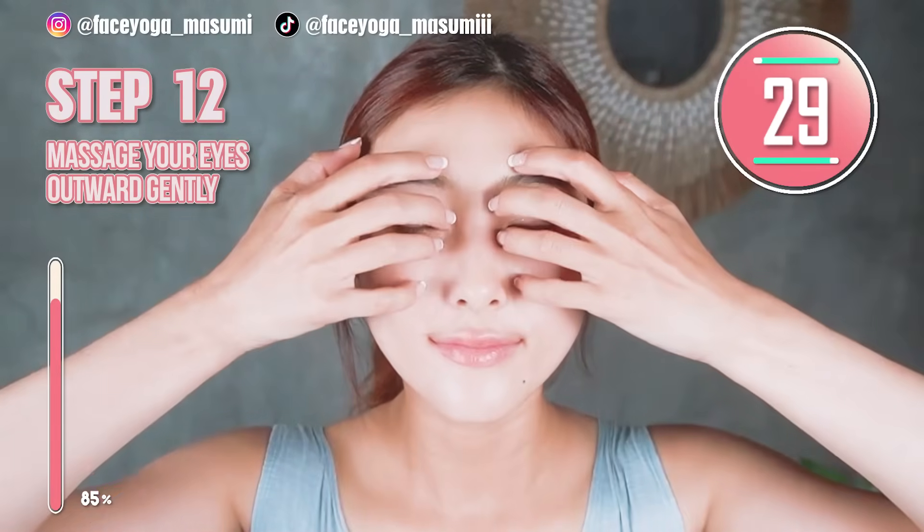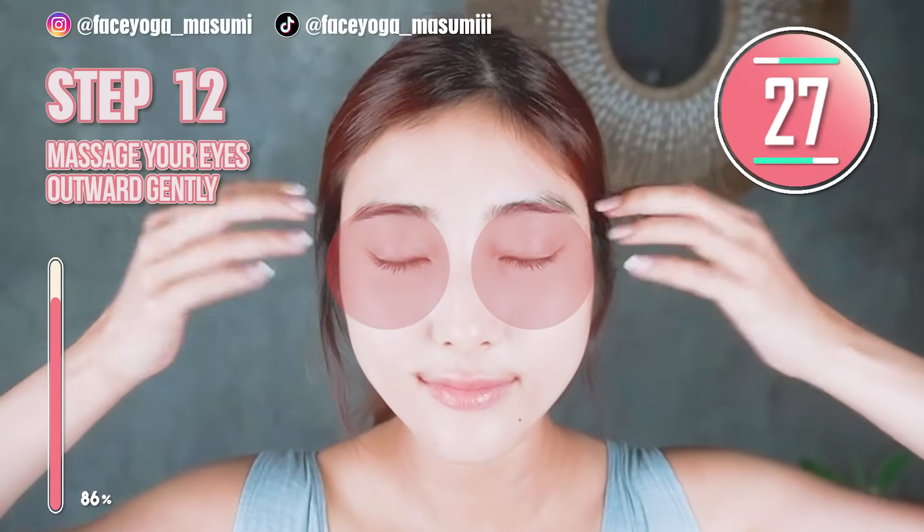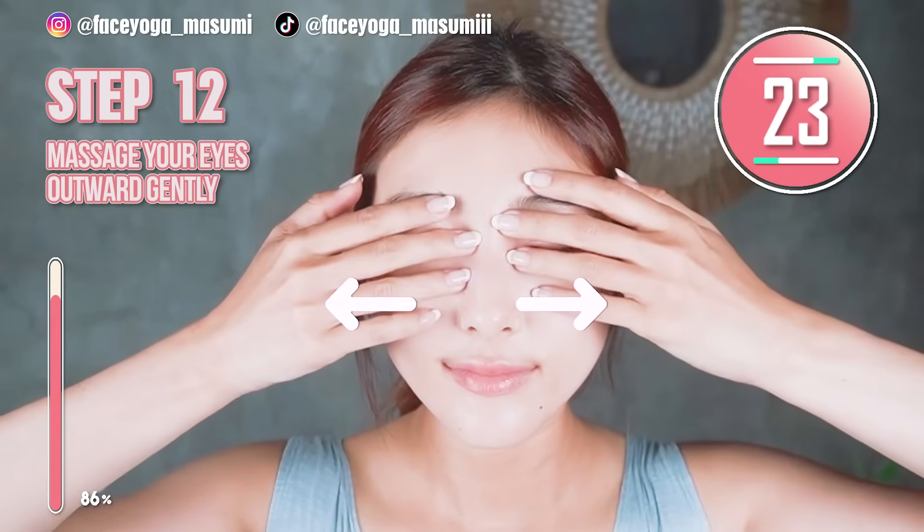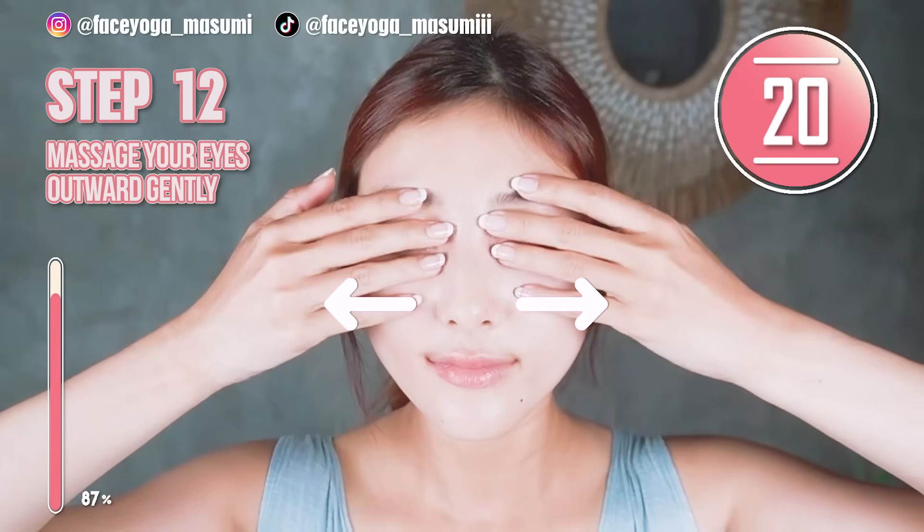Close your eyes and relax. Then, using your fingertips of both hands, try to massage your eye area outward. Repeat this movement. Slowly and gently touch around the eye area.